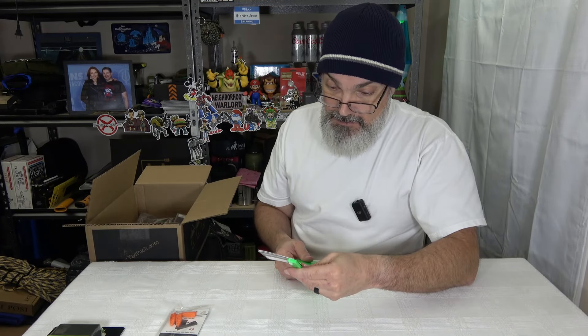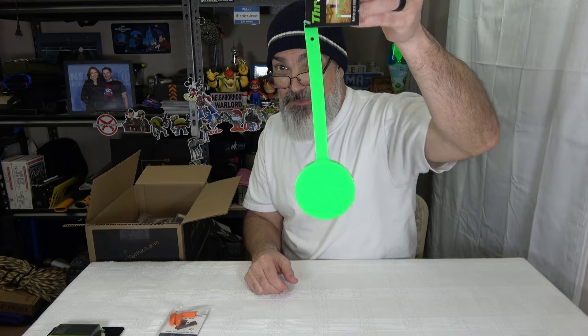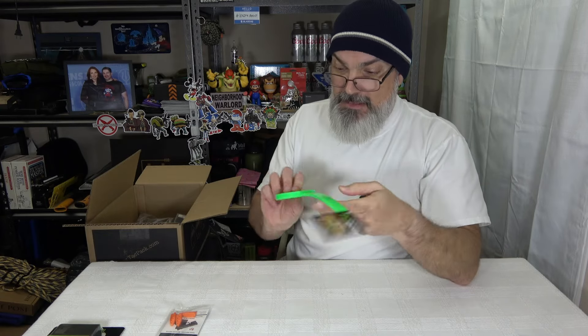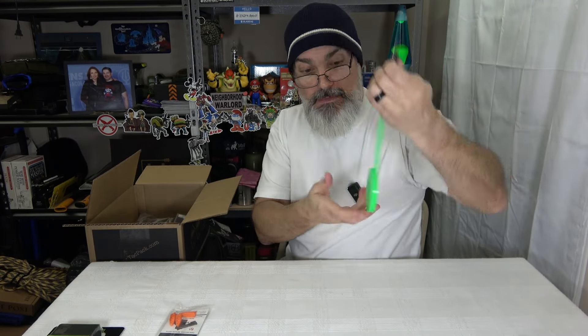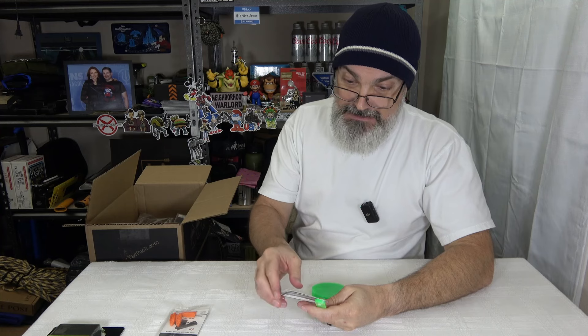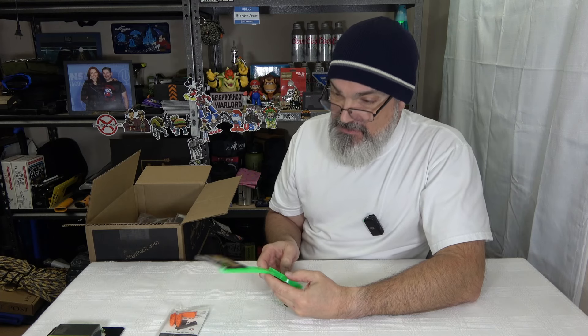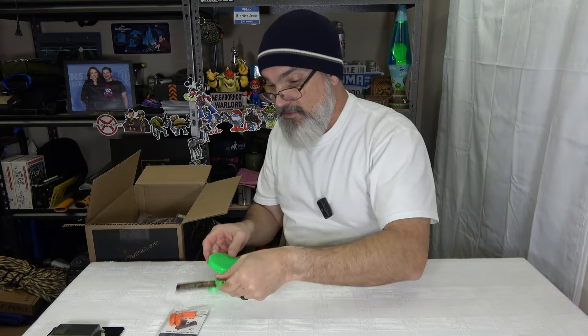We got a swinger target — bullets pass through, not back at you. It's very visible, almost looks neon on camera. It has a little hole so you can put an S-hook on it. The bullet will pass through, you will not get ricochet — it will not come back at you. This is called a Throom. It's made out of a very dense synthetic material.